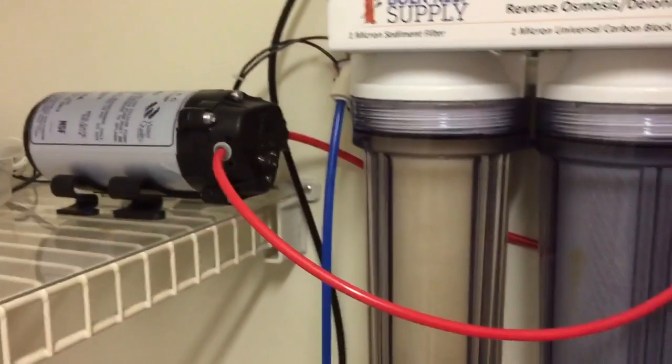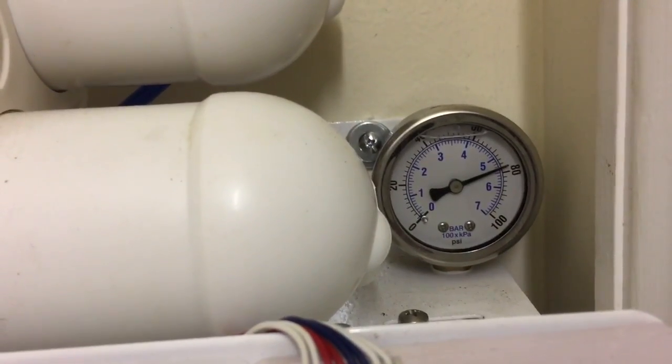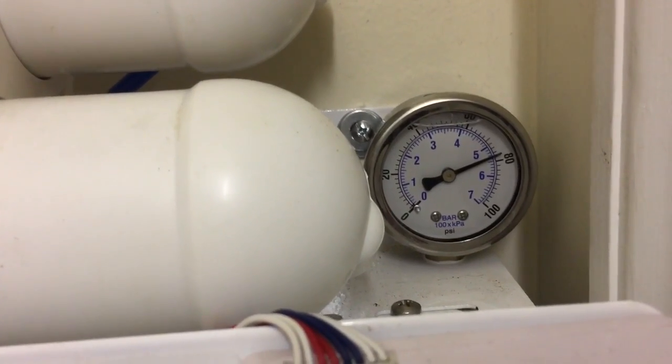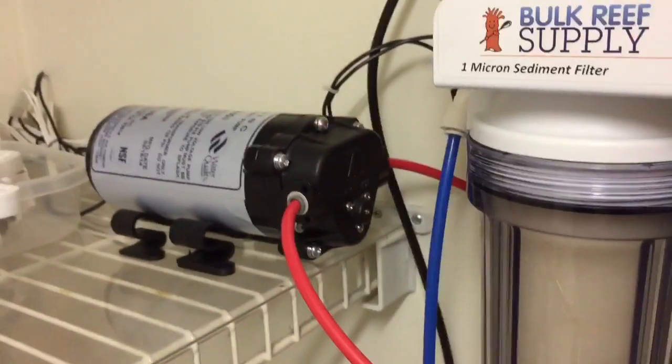The pump is nice and quiet, does really well, and sits on my shelf real good. I had to turn it down as low as I could and it put me just under 80 PSI. From what I've read, that is fine as long as you're below 80 — the higher you can get toward 80 the more efficient it's going to be. So I got it dialed down as much as I can.